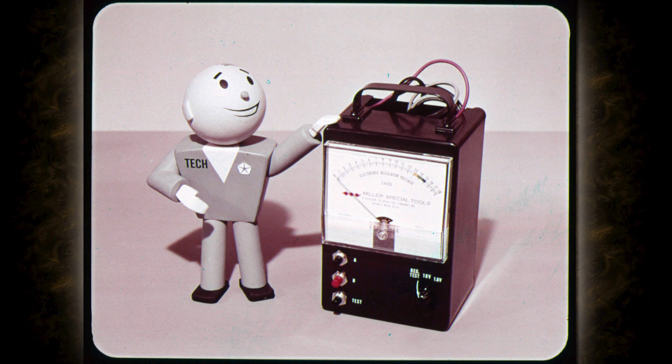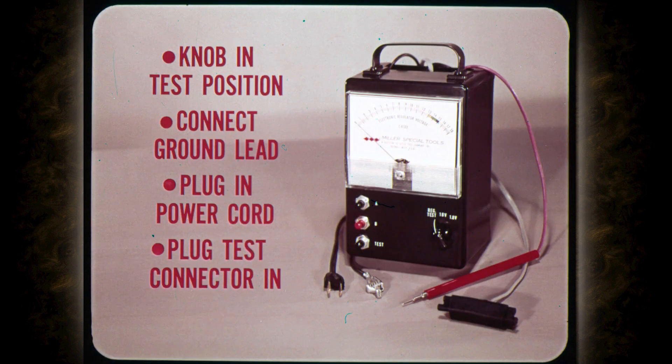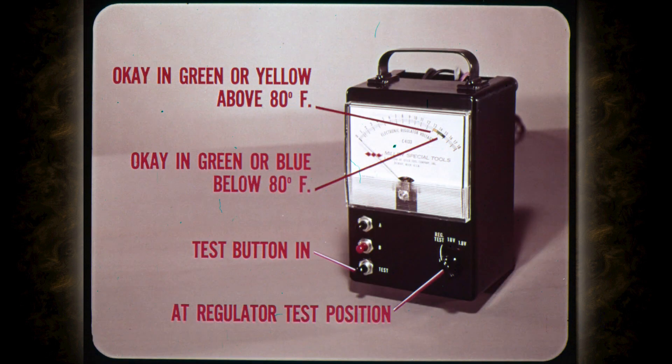It's simple to connect and operate. But always remember that the ground lead must be connected before you push any test buttons or you may damage the tester. First, make sure the selector knob is in the regulator test position. Next, connect the ground lead to the regulator housing or a good body ground and plug in the power cord. Then remove the wiring harness connector from the regulator and plug the test connector into the regulator socket. With the selector knob at regulator test position, press the test button in.